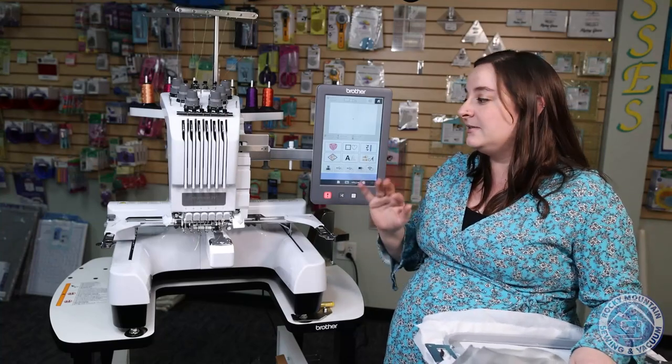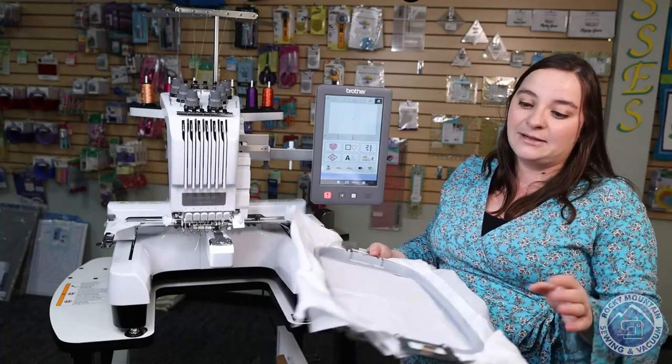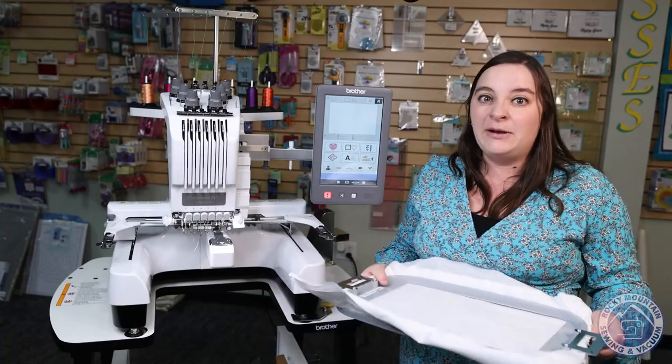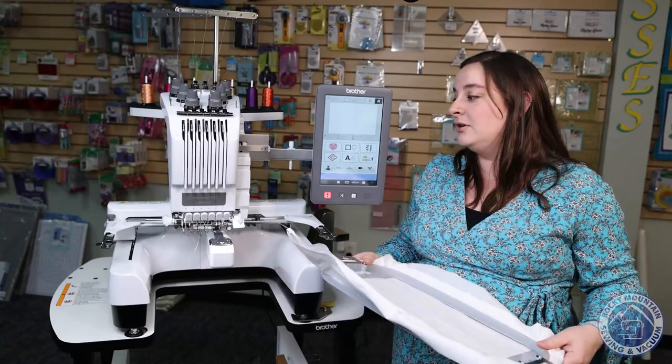If you are starting an embroidery business, this is a great machine to get started with. The 10-needle is fantastic, but sometimes that price point is kind of scary. So this one is a great one right in the middle that will get you pretty far.